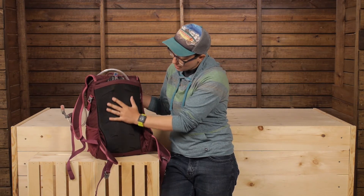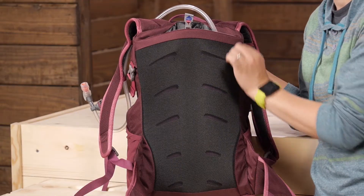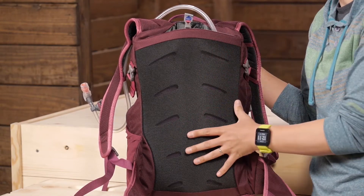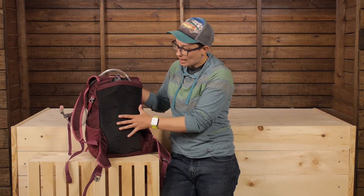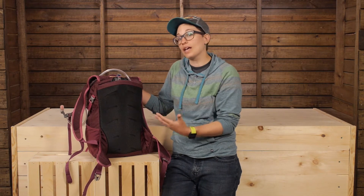Looking at the back panel, you have a lightweight foam back panel. It is very breathable and has cutouts that allow it to breathe. It's not a really stiff back panel — it's a small pack, so they allow it to conform to your body and move with you as you move.